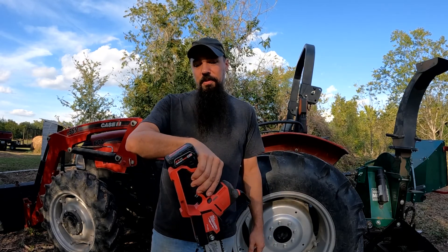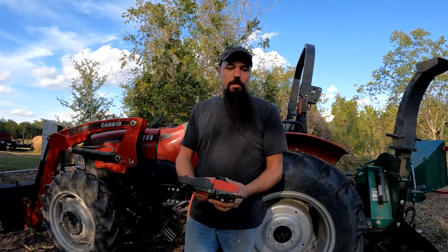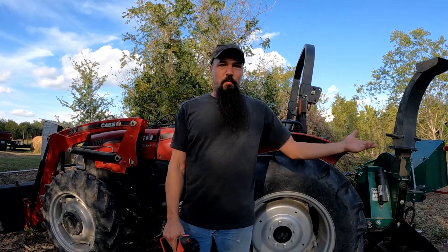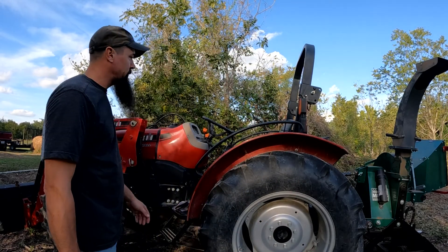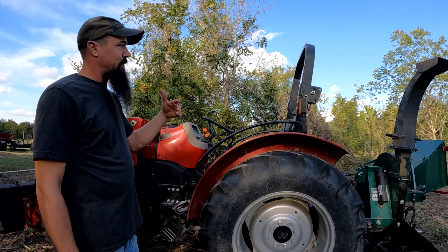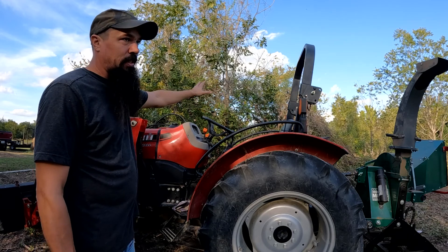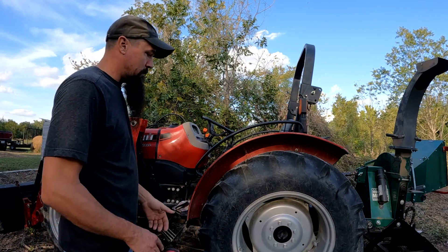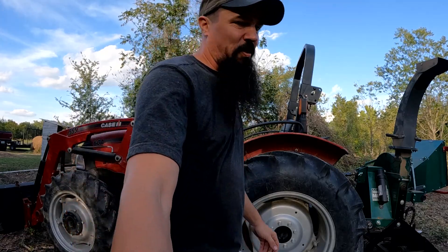The battery pack will last almost all day. Now, is this taking down big trees? Absolutely not. Is it great for these little limbs? Works wonderful. We have about an acre and a half of actual trees and limbs we've got to take out, and the wood chipper makes excellent work.